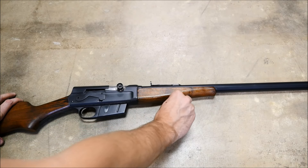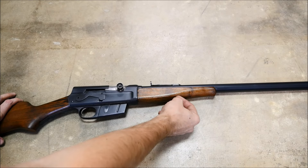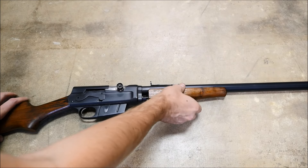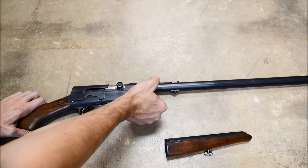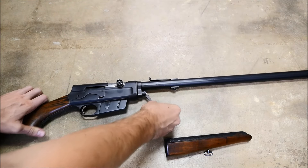One endearing feature about the Model 8 is that they're all actually takedown rifles. What looks like a front sling swivel is actually a screw that helps you remove the wooden forend. After you accomplish this, there's a lever that you rotate a number of times, which can be a bit of a bear, but it does secure the barrel assembly to the receiver very well.